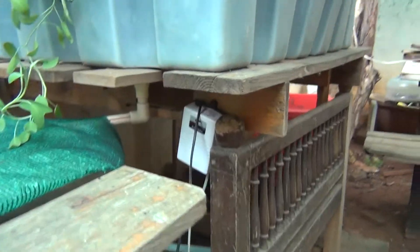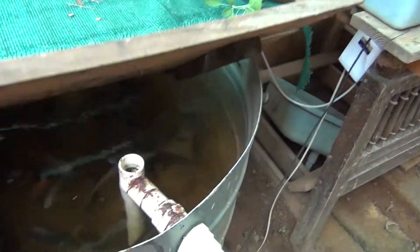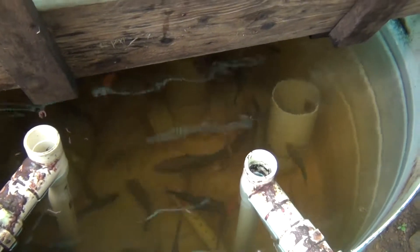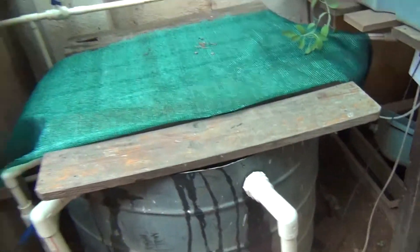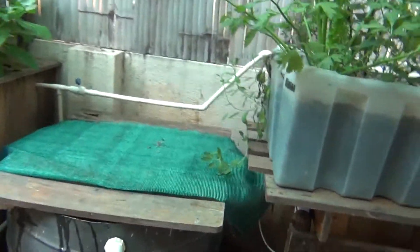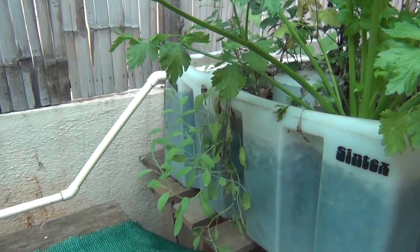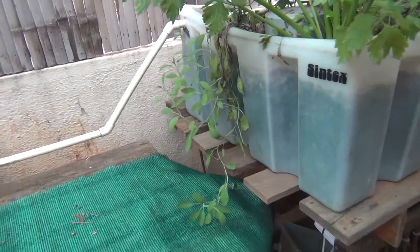I have this aerator with two stones, and there are tilapias — happy in there. So this is sage. It was this small when I got the plant and now it's really big; it's been about five months now.